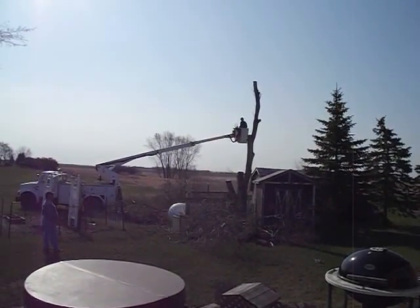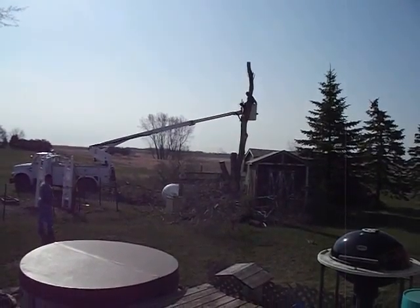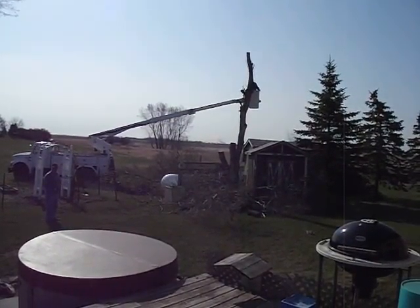Just about all done. One little stick left up in there. I'm going to cut it down to about the height of the rest of them if you can see them.